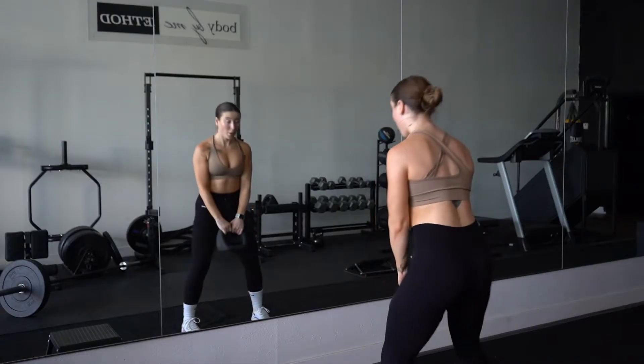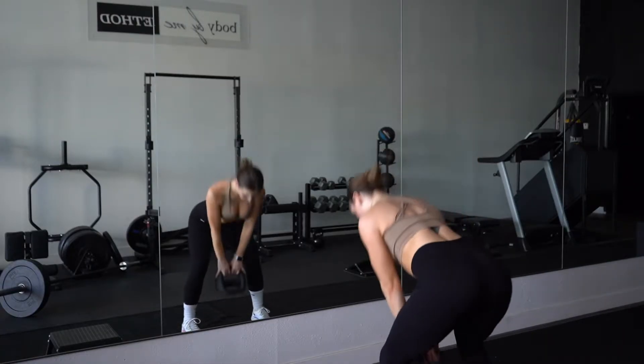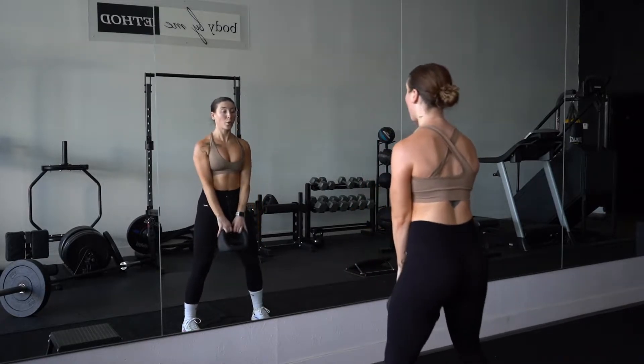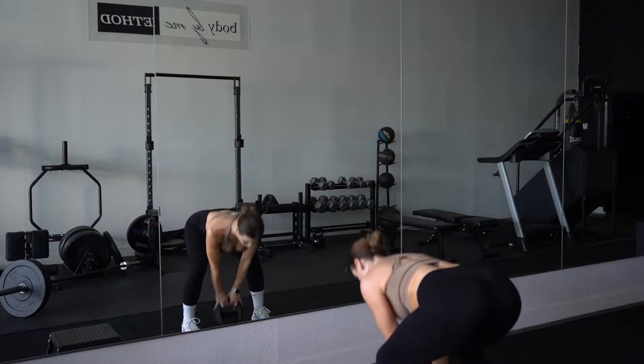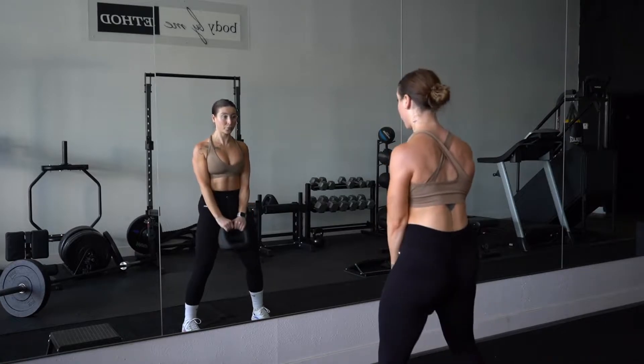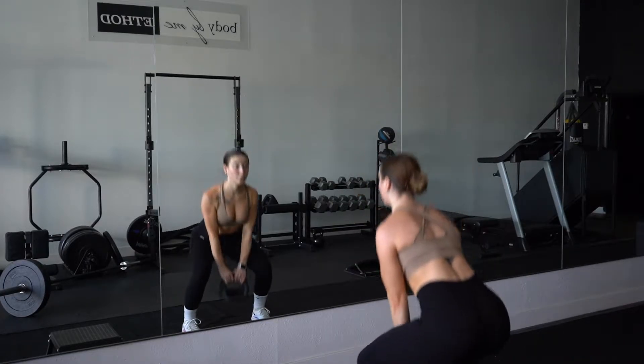The key points with this form: make sure that you have a flat back during the hinge. You're going to gaze at the floor as you go down to maintain a neutral spine. On the squat, keep your chest tall and your glutes sitting back. After completing 20 total reps, we're going to move on.